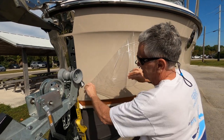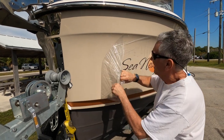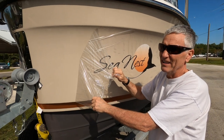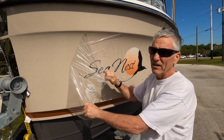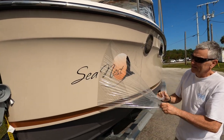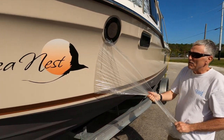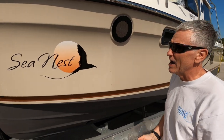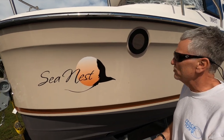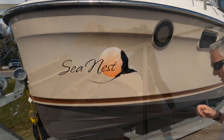It was easy to put on and really easy to remove. We hit a lot of rain in Georgia and North Florida, which basically washed the boat, so it doesn't look that bad. I thought for sure this stuff would have peeled off going down the highway with the wind catching it, but it held on. I was more concerned about the wind ripping it off, but it looks great — it really did a good job.